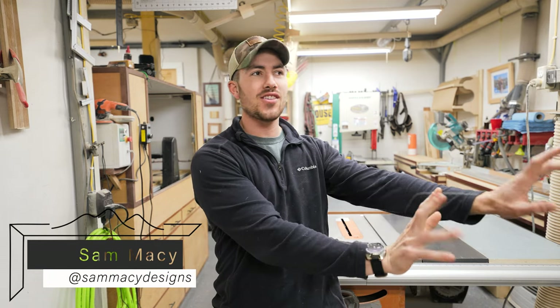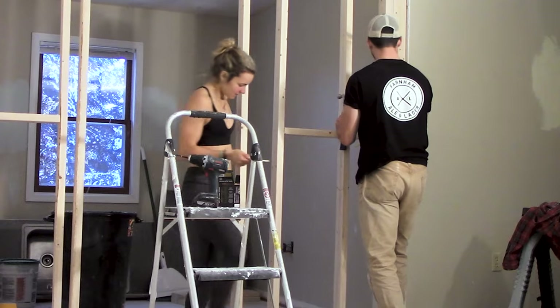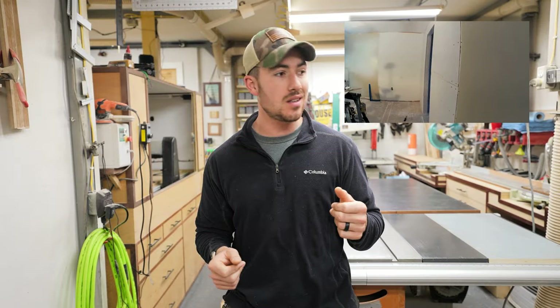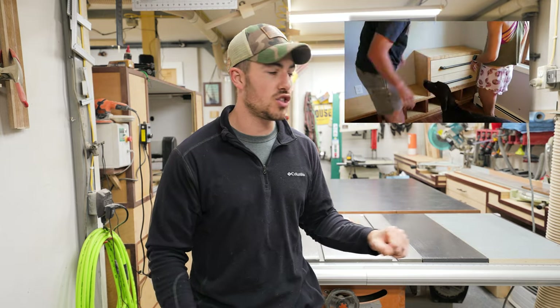We're back, throwing it back to 2018 or so. Remember when we built the walk-in closet? Yeah, it still doesn't have a door. So that's what we're doing today — it's kind of a nice change of pace after the holiday season. We picked up some cherry and we're just going to build a simple sliding barn door. The hardware has been sitting in the basement for three years. We picked up the cherry yesterday, so it's been in here overnight, acclimated to the shop.